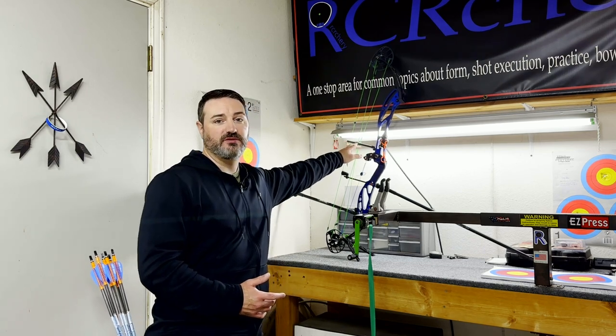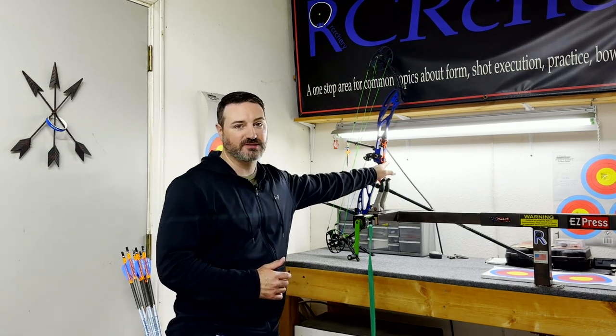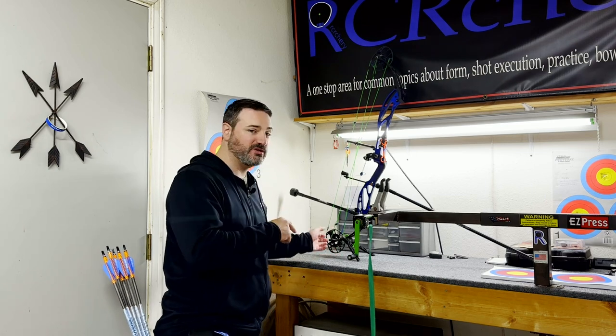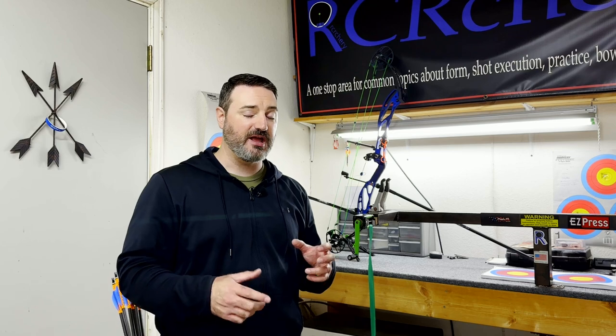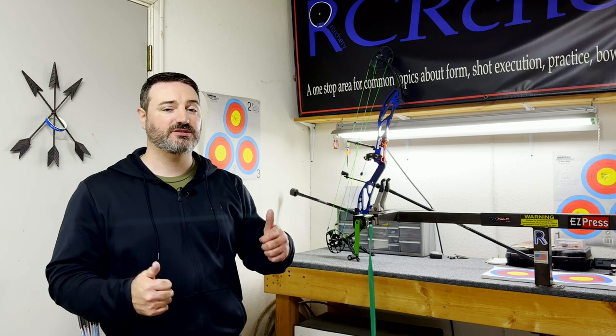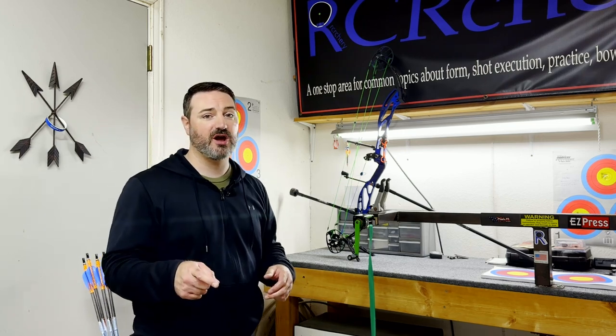When you get a bow, there are a multitude of different ways to look at draw length. A lot of people think you're just measuring from the front of the riser to the string at full draw — that's not technically what it is. A lot of people also think the numbers on your cams are the draw length, and that's not always the case. There is a variance that bow manufacturers are allowed when they set these bows out — a variance in poundage and a variance in draw length that can be vastly different depending on which model of bow you have.